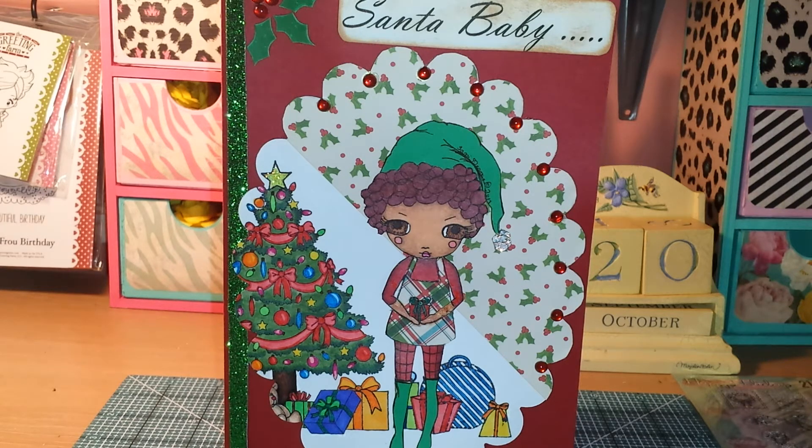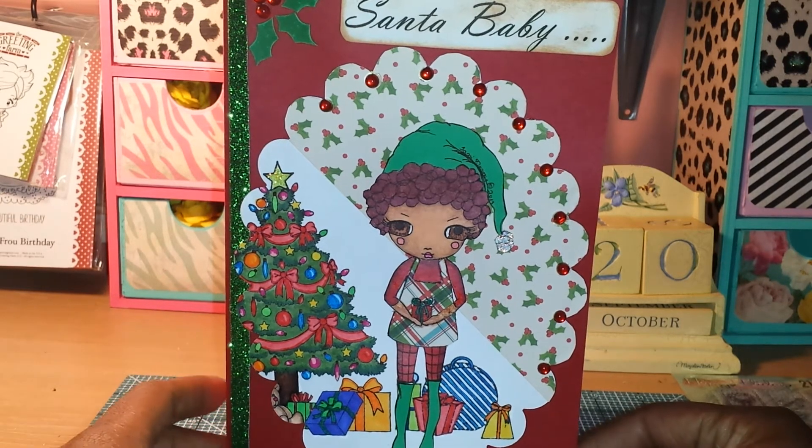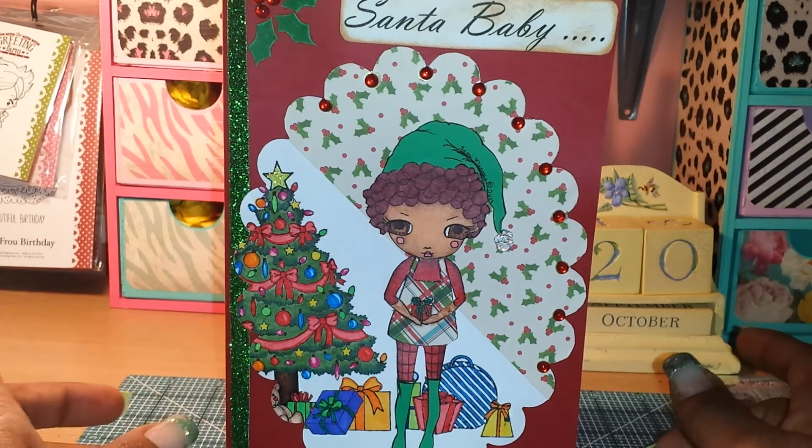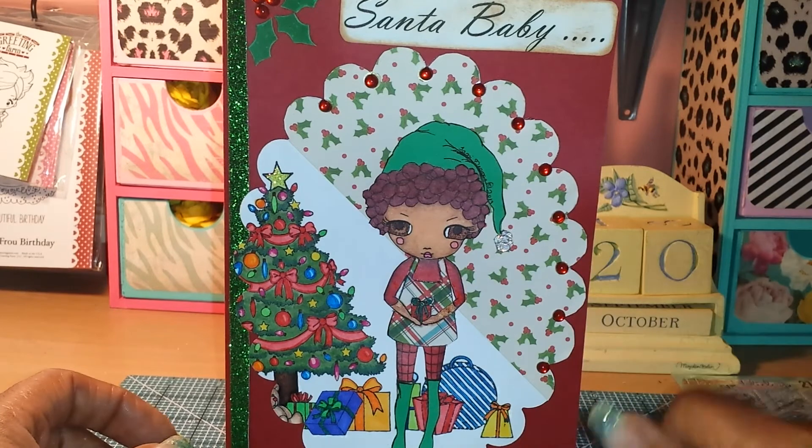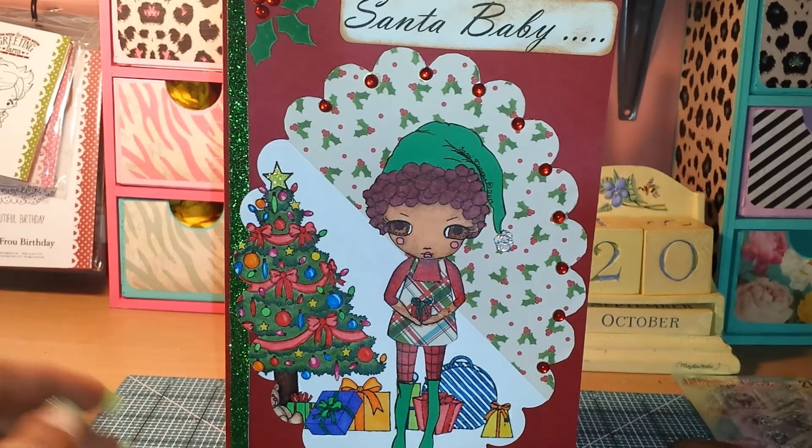Also, if you contact Jamie directly on YouTube — her name is Poetspice — I believe she offers a discounted price for her Digis if you get them directly through a PM with PayPal. I didn't know what kind of sentiment to put on the front so I just used my computer and printed out 'Santa Baby' because just looking at her image, it just reminds me of Santa Baby.